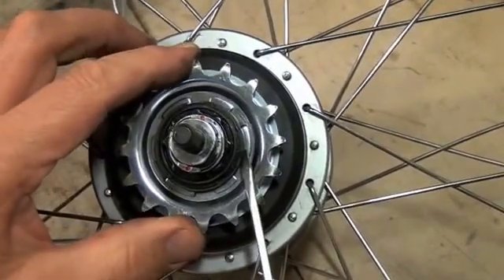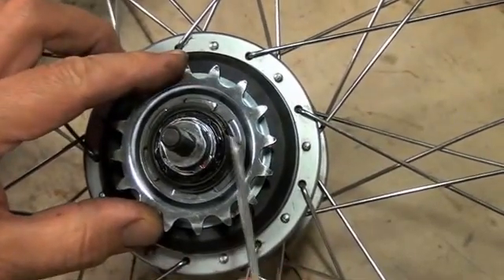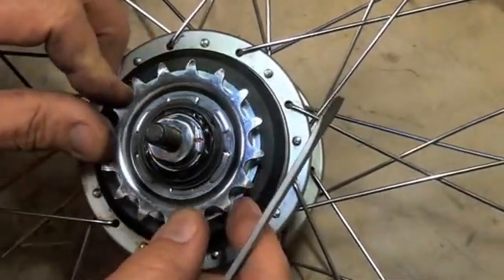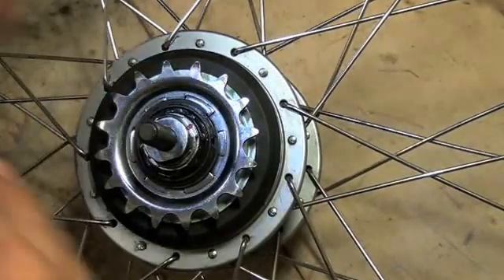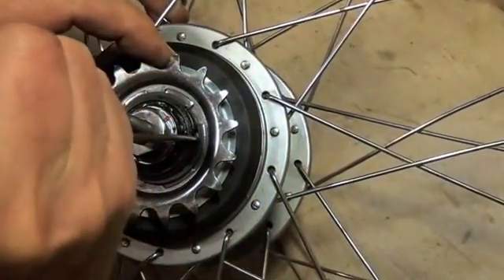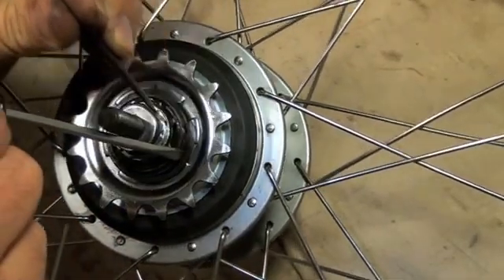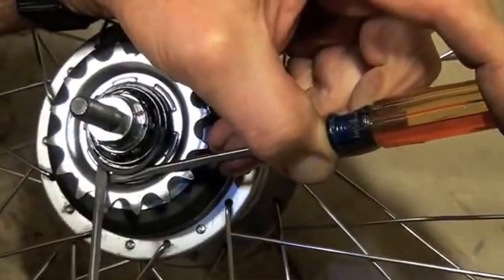The next thing is a split ring right here that actually holds the sprocket on. To get that off, we're going to wedge something down on the side and work our way around to get that split ring off. It's a little tricky because it's a springy piece of metal, and be careful because it can propel itself up towards you. I'm going to find the end of this split ring, take a sharp object — I like to use an ice pick — and put it down where one of the three keyways are, then lift that up and start moving the split ring out of its groove, following up with a screwdriver and working my way around.